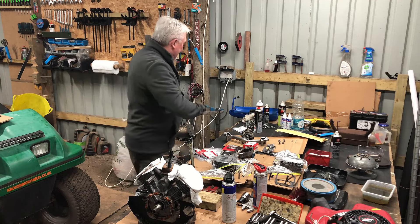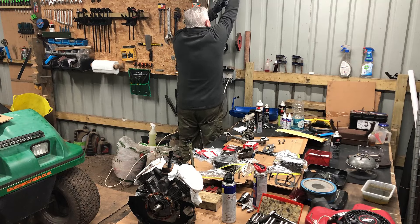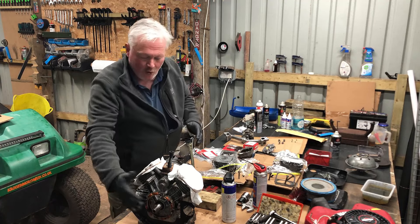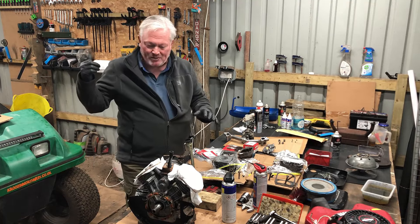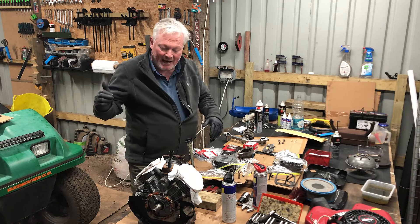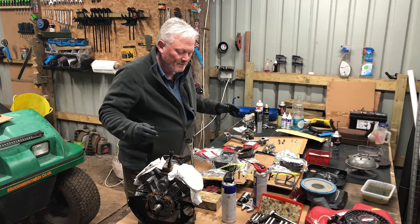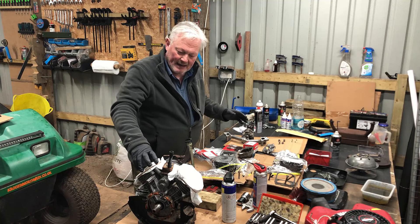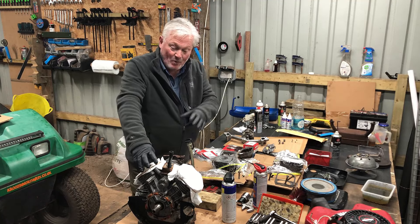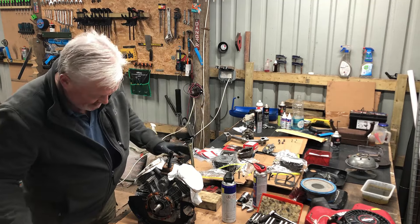The plan is to get as much of this back together as I can today, then tomorrow I can put the flywheel back on. Then I'm going to bolt it to my little truck outside - I don't want to run it in here because of exhaust fumes - with a temporary fuel supply, because I've never actually heard this engine run. When I got it the man said he tried to start it but reckoned the carburetor needed cleaning out.